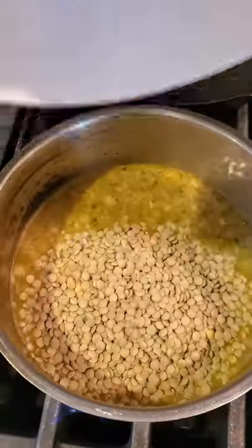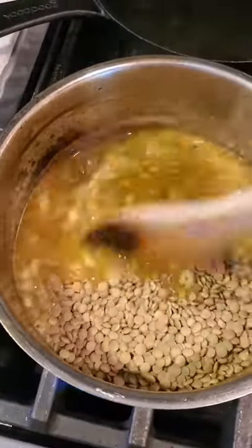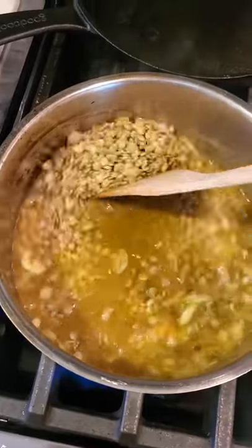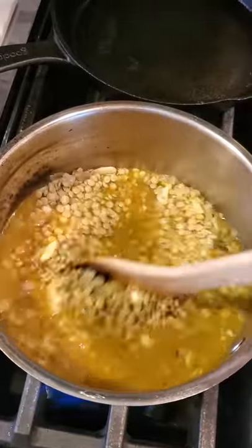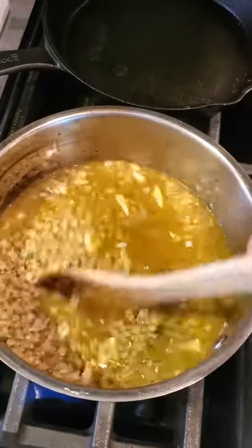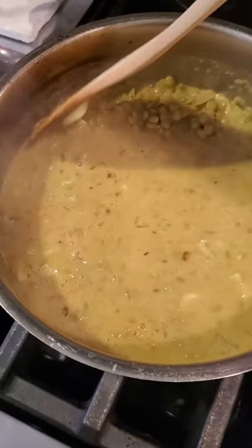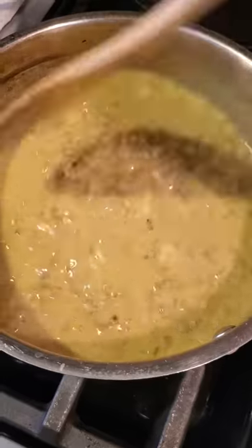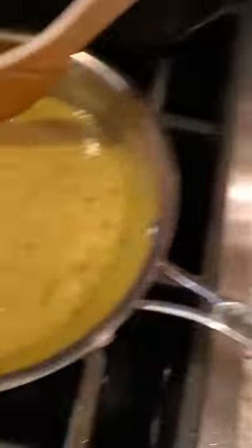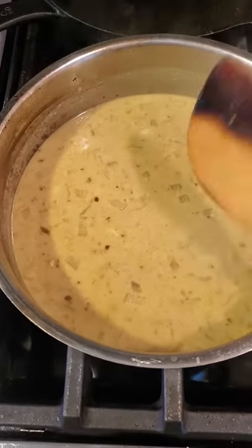All right, I'm gonna add my lentils — it smells really good. I'm not the biggest fan of Indian food; I think I get nervous cooking it, but it smells really good. I'm gonna bring this to a simmer then add the coconut milk. I have it on low, a constant simmer, constantly stirring. Once the lentils are pretty much almost cooked, I'll add some fresh cilantro and give a fresh lime squeeze before putting it over the rice.